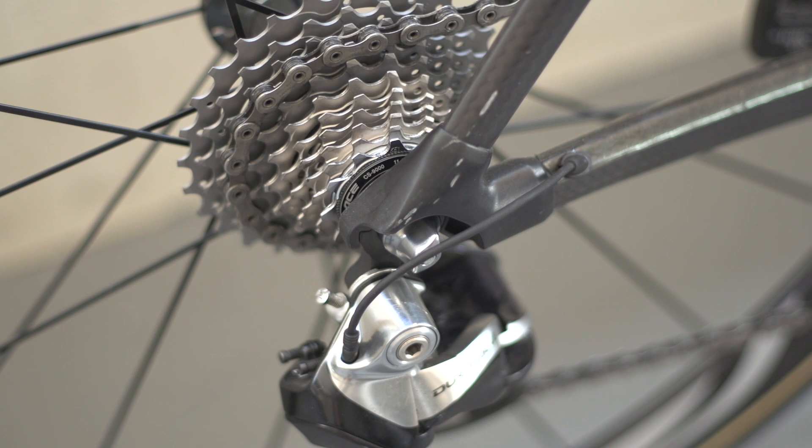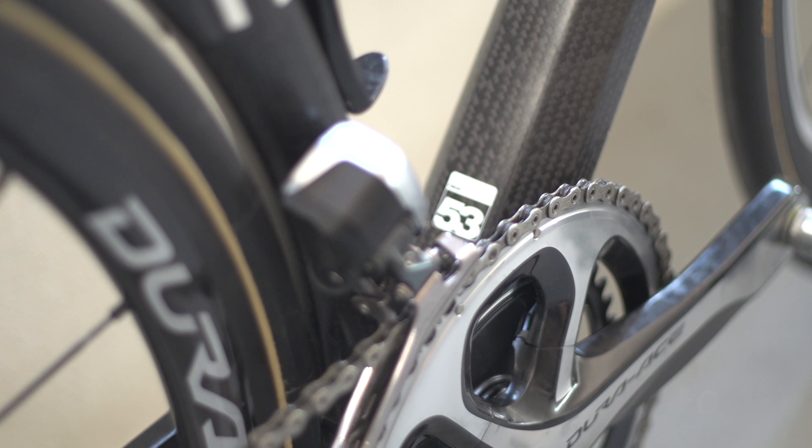The groupset on this bike is Shimano Di2 throughout, including front and rear brake calipers, front and rear mech and levers.